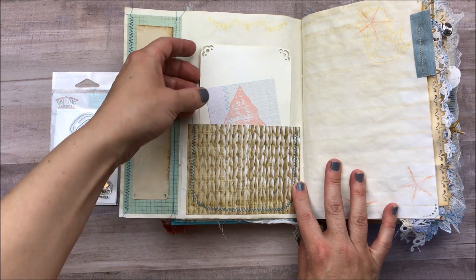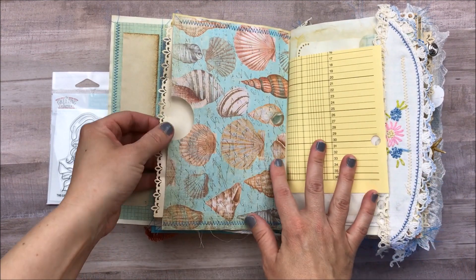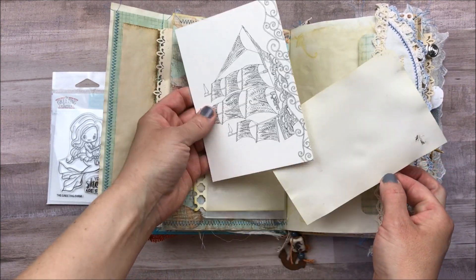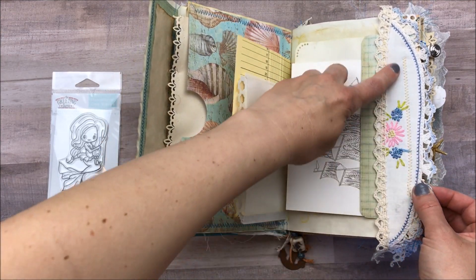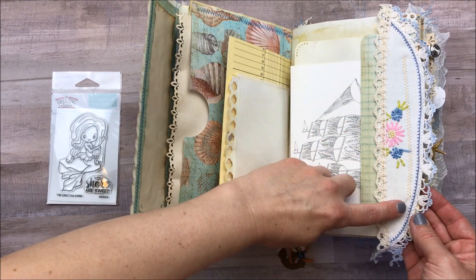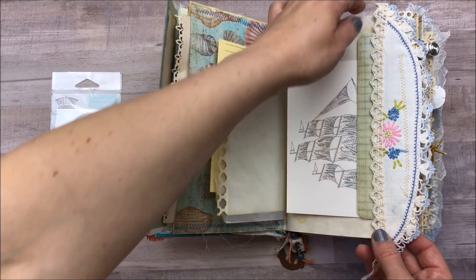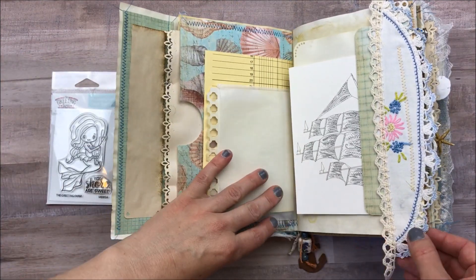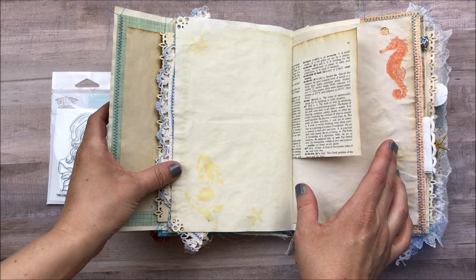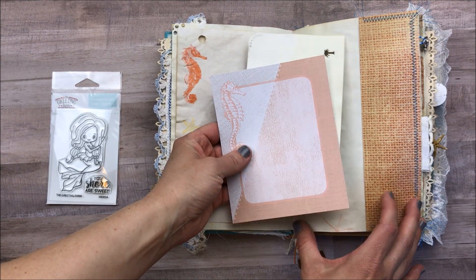There's a little flip-out with some more journaling cards, stamping, and another pull-out journaling card. Ledger paper, glassine bag, more journaling spots. This is a vintage linen — not a doily, but one of those linens you'd put on a dresser under a vase or lamp. I just cut the decorative piece off; the trim reminded me of shells, so I stitched that lace down and left it a little long so it could hang and be pretty. Here's a dictionary page — I picked this one because it has the word 'art' on it. Some graph paper with stamping, and another tuck with journaling cards.